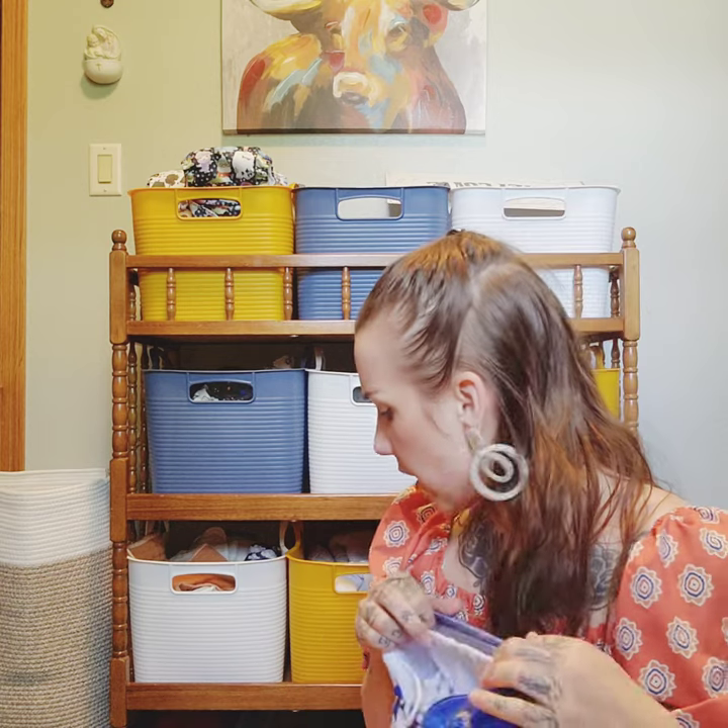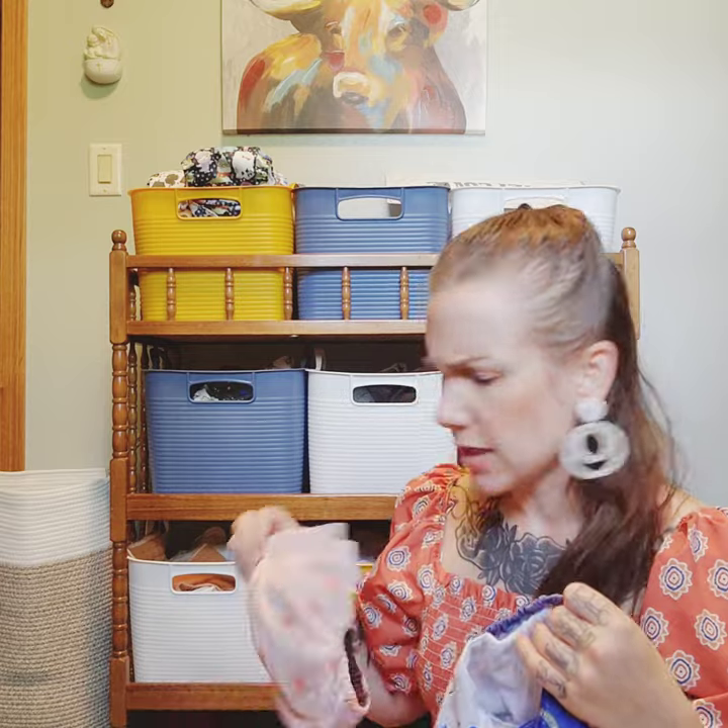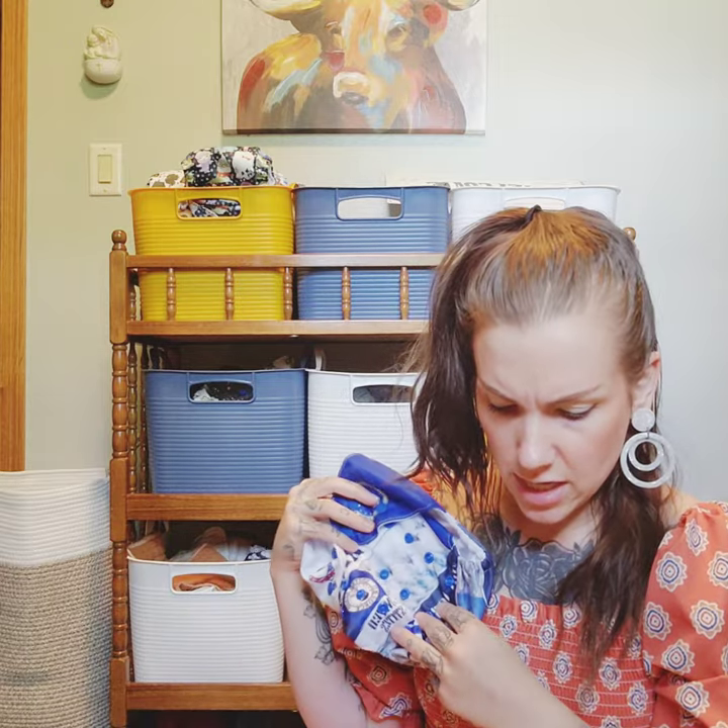This one I was really excited for — it's an Air Force diaper. We're a military family and there's not a ton of Air Force print out there. This also has a wider back elastic. It's called the Happy Behinds HBH Limited Edition.